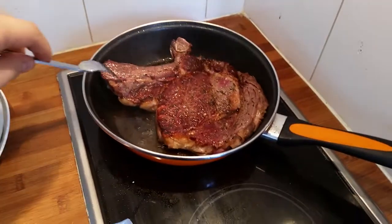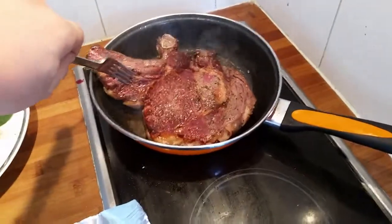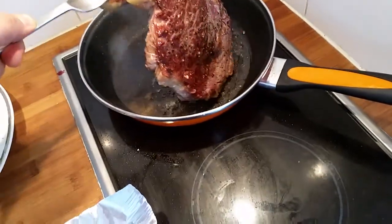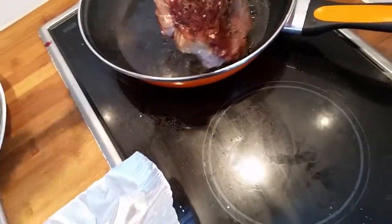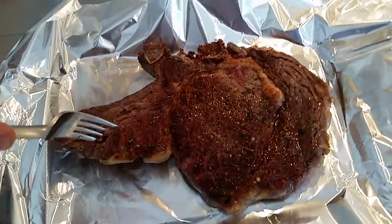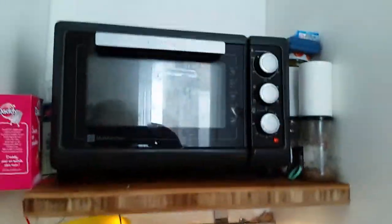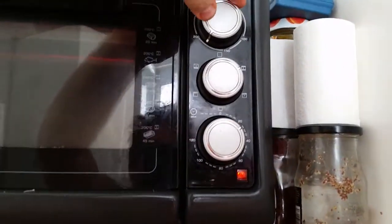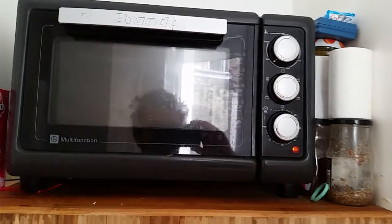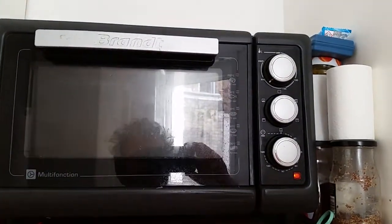Another two minutes are gone, everything is hot. It's a heavy beast, I can tell you that. Now it goes into the pan, all nice and preheated, and then straight into the oven. I'll put it down to 190 degrees and let it sit for between four and five minutes.